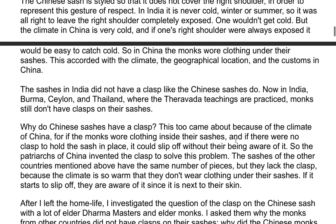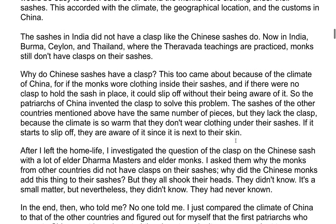The sashes in India did not have a clasp like the Chinese sashes do. Now, in India, Burma, Ceylon, and Thailand, where the Theravada teachings are practiced, monks still don't have clasps on their sashes. Why do Chinese sashes have clasps? This came about because of the climate of China. If the monks wore clothing inside their sashes and there were no clasps to hold the sash in place, it could slip off without their being aware of it. So the patriarchs of China invented the clasp to solve this problem.